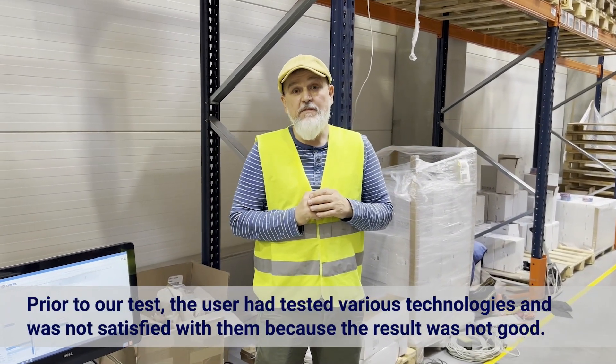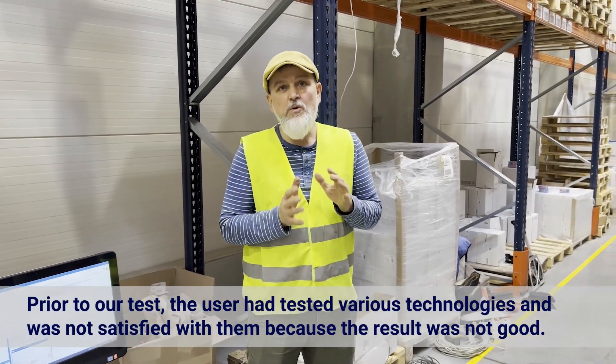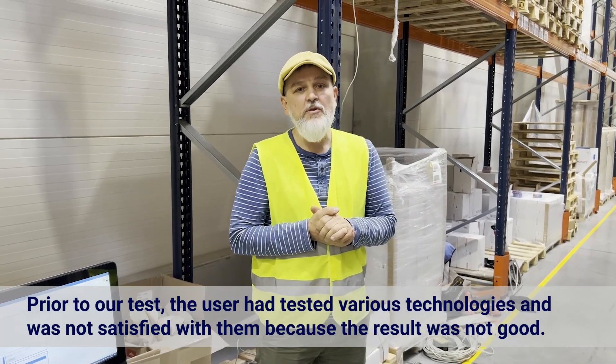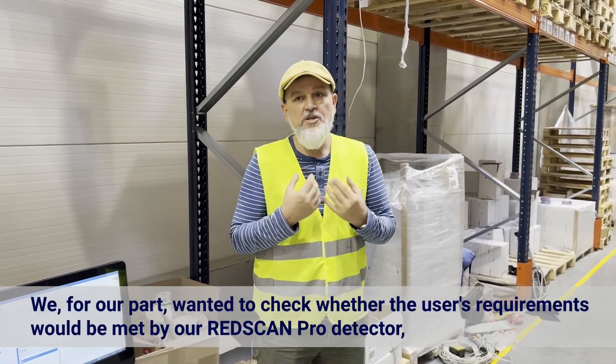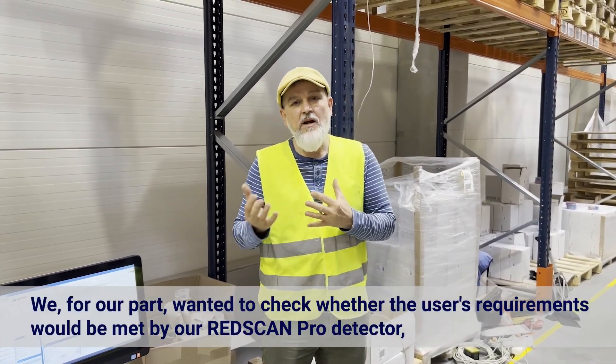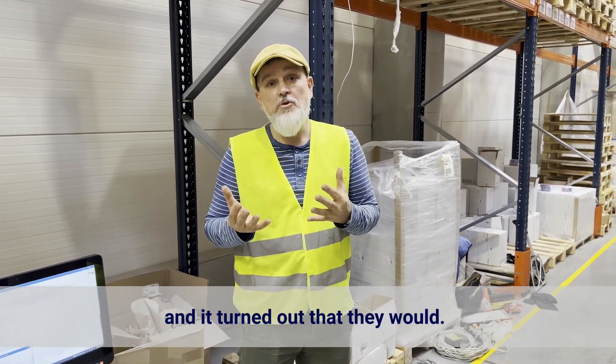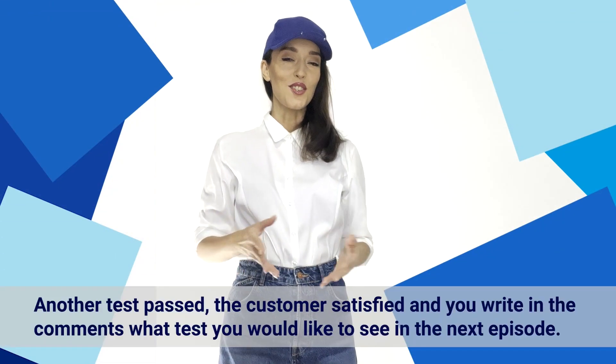Prior to our test, the user had looked at various technologies and was not very happy with them, because they were simply not good enough. We for our part also wanted to check whether the user's requirements would be met by our RedScan Pro detector. It turned out that they could. Another test passed, client satisfied.